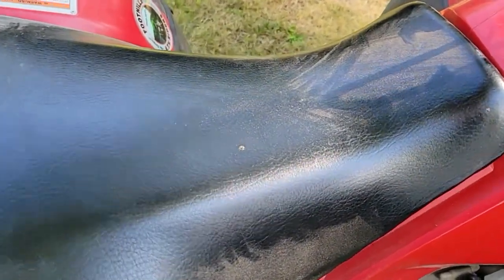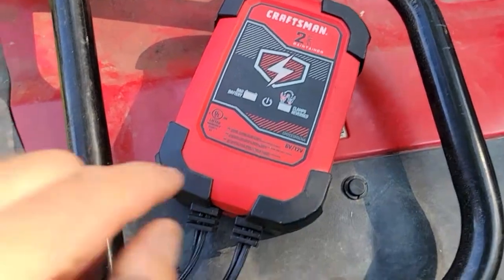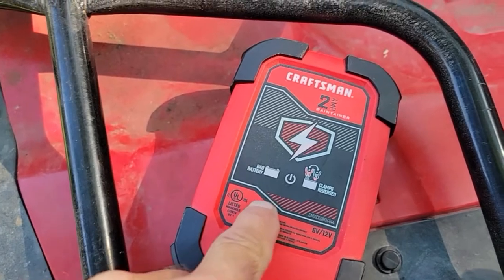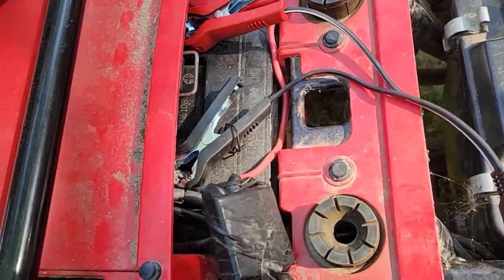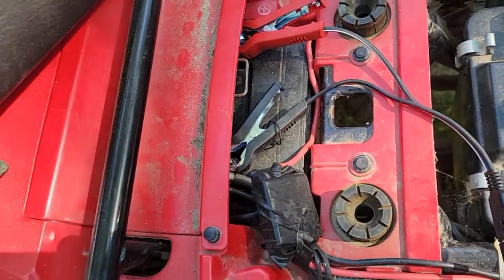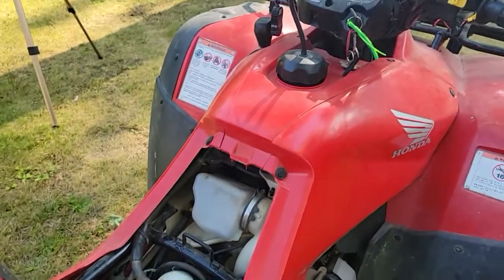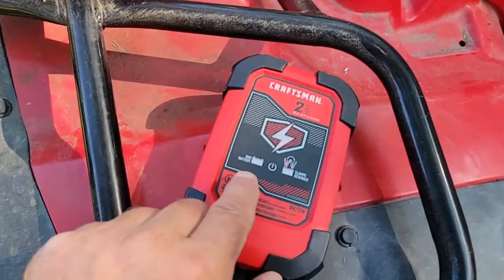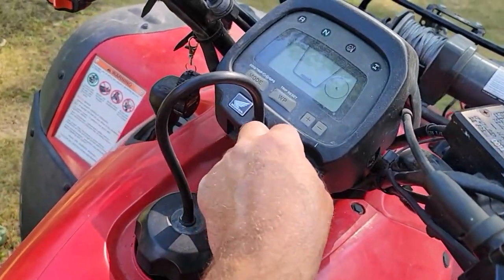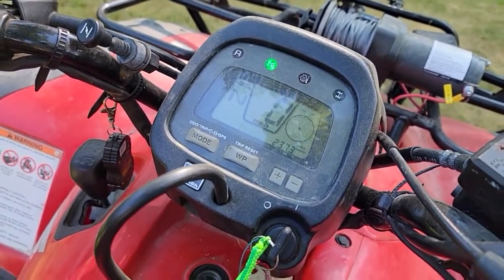The problem is battery/electrical. I put a Craftsman two-amp maintainer on the battery. This is actually a used battery I took out of another one that tested good at the time, but it doesn't test good now. Even with it plugged in overnight it started, but it lit up and said 'bad battery.' Maybe it's got a bad cell. Let's see if it starts — it does, see how nice it runs.